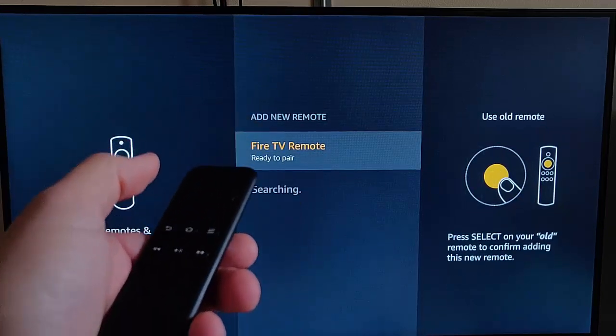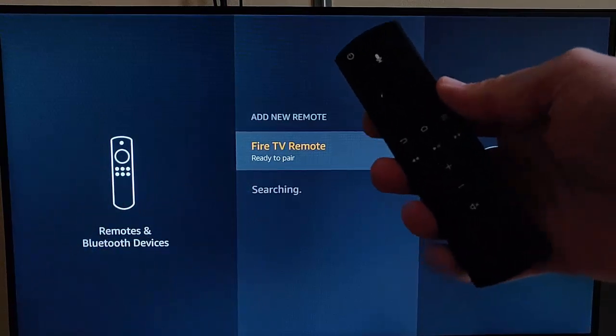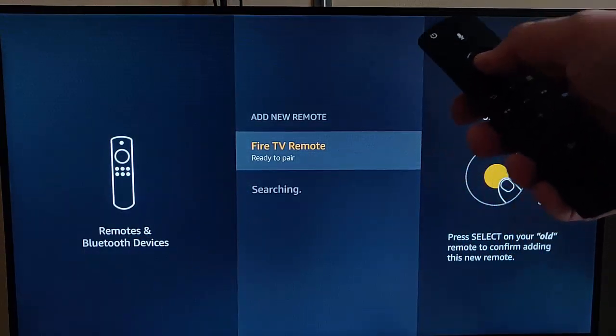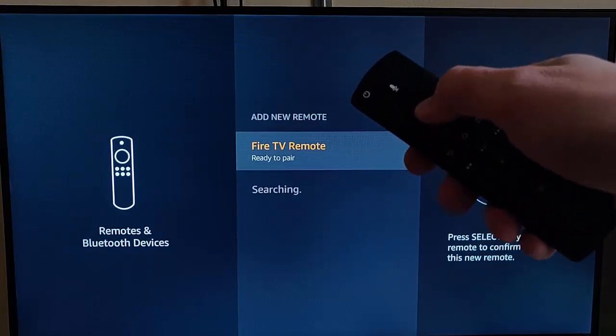And there we go. It says ready to pair, and it says press Select on your old remote. The old remote is the remote I always use on this Fire Stick, so I'm just going to press the select button, which is the middle button on the remote.